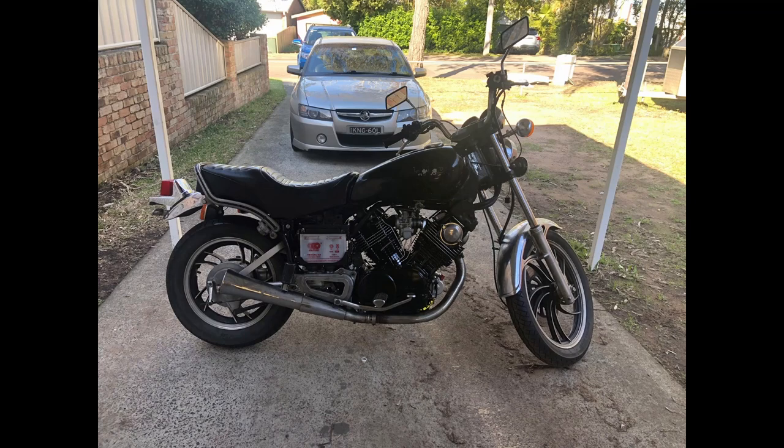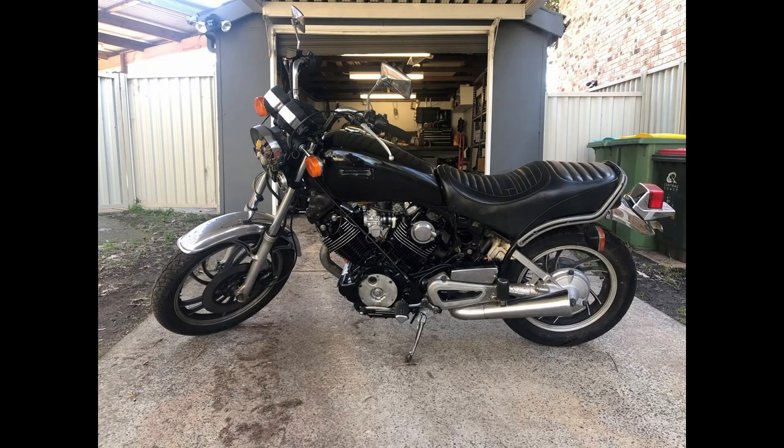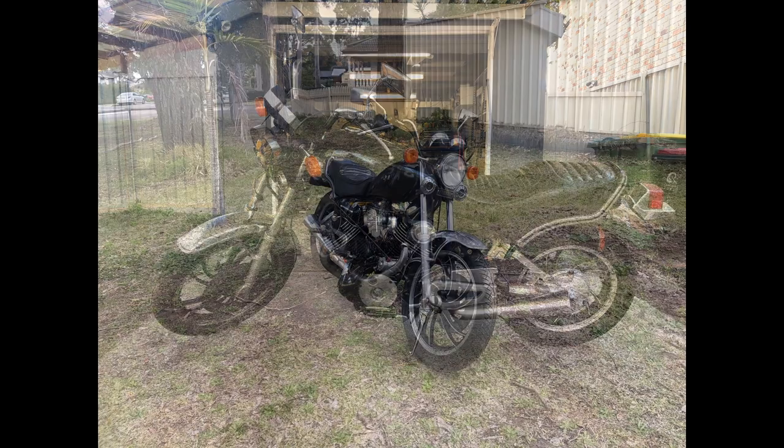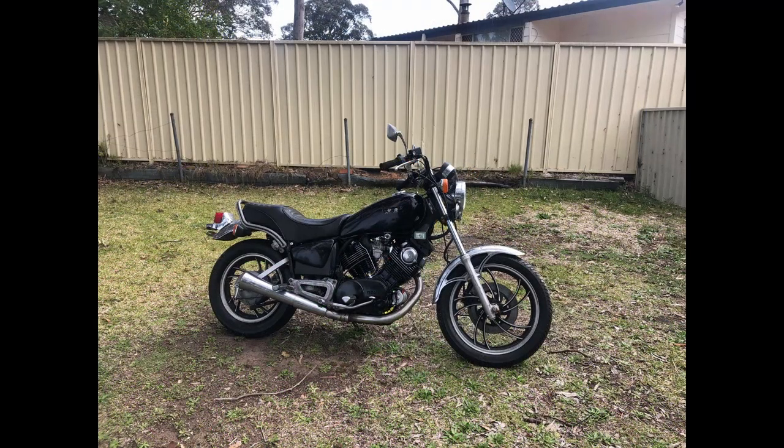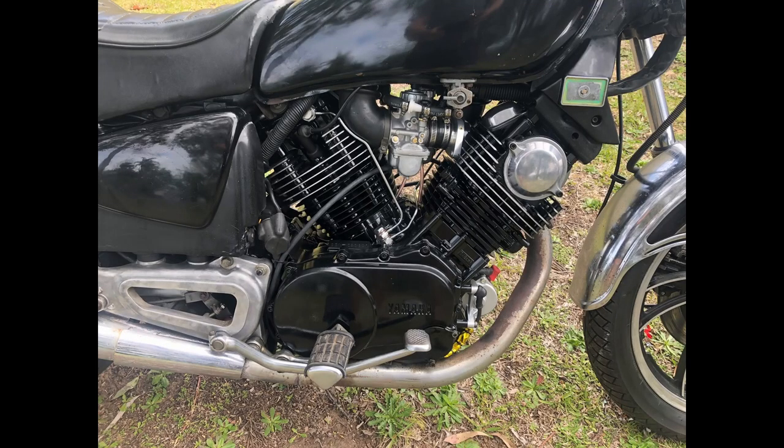She's all back together, pretty much ready for rego. I was just trying to get everything dialed in before I took it for a blue slip. This is just outside my old garage — almost complete, just ironing out all the little things.